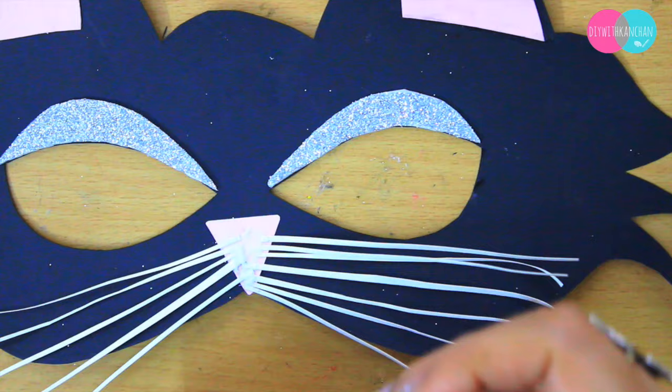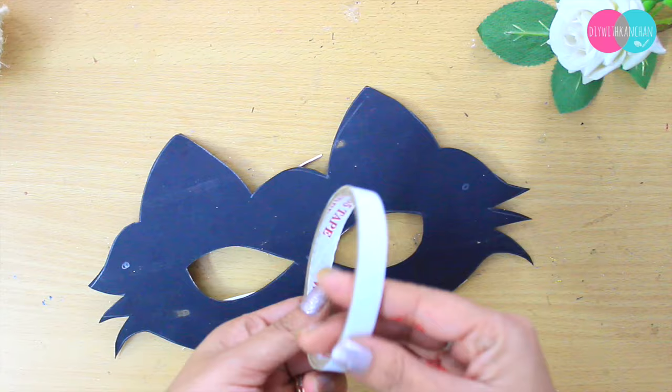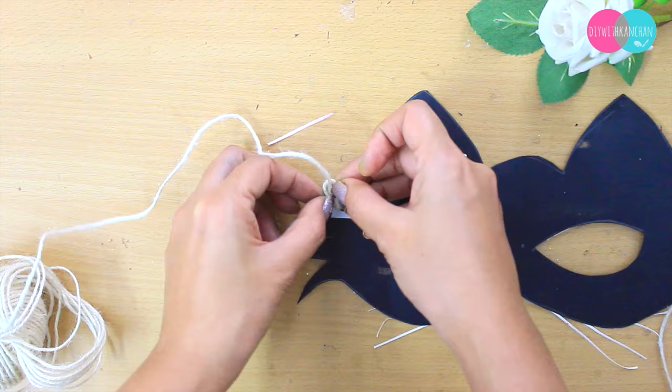To make it even neater, we are going to take another triangle and stick it on the nose like this. To tie the mask, first I'm going to stick tape on the back side of the mask, then take a single hole puncher and make the holes — the tape will make the mask stronger. Then I'm going to take this rope; you can use a ribbon or anything else you have.